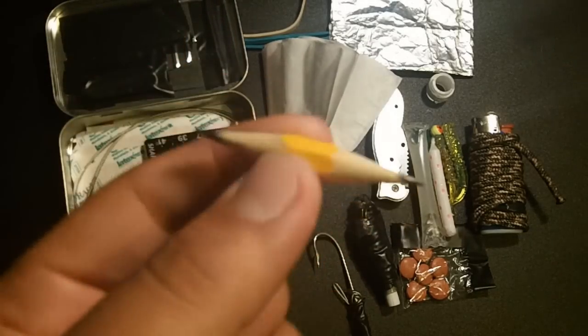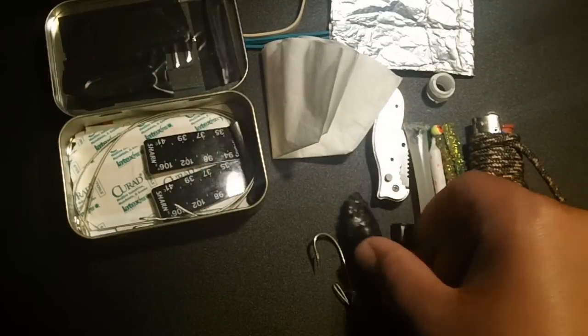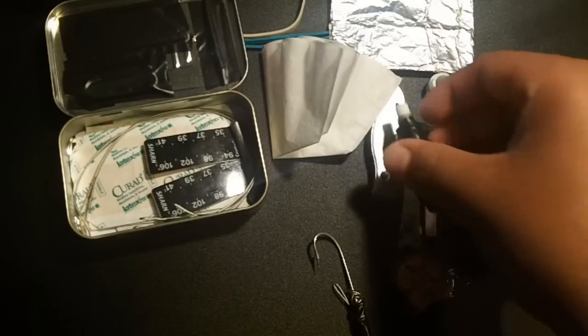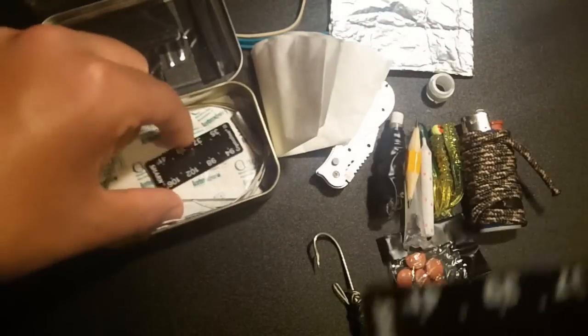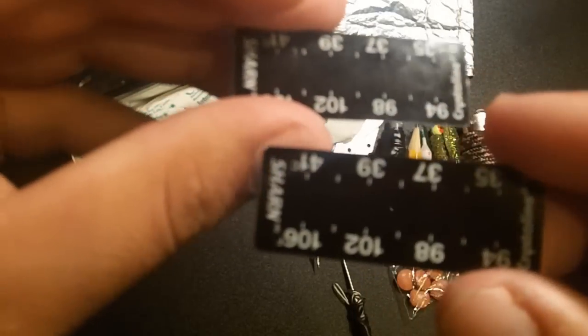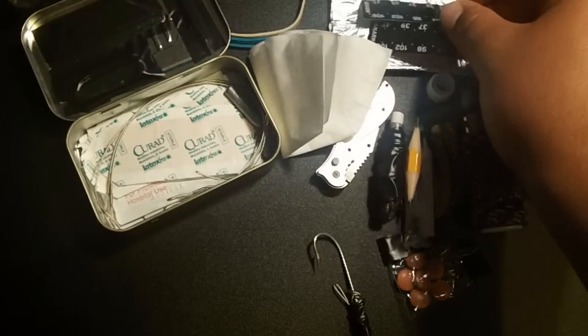Next we have a pencil — just a normal pencil broken in half and double-sharpened on both sides, so if one side breaks you have the other. And we have a thermometer gauge: you use it to read your temperature, make sure you actually have a fever before taking medication, and to stay on top of your health.